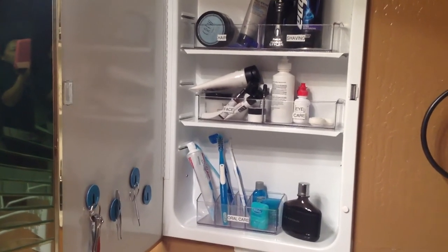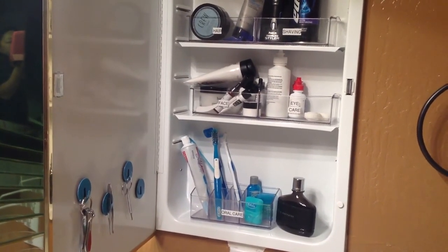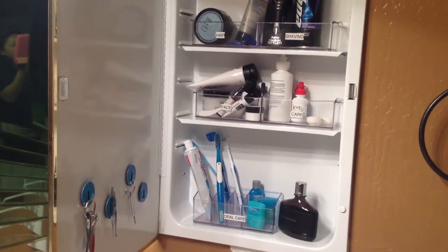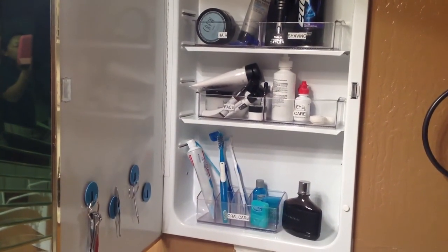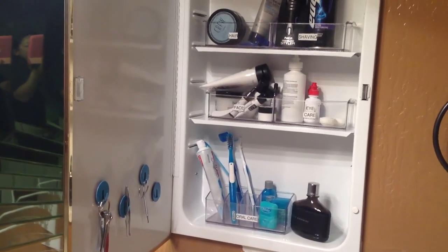The medicine cabinet can be a really simple, quick organization project. Once I decided to just have his stuff in here and got the containers, it was probably like a 30-minute project. Guys, see you in the next video, and I hope you're having a great holiday prep time — talk to you soon, bye bye!